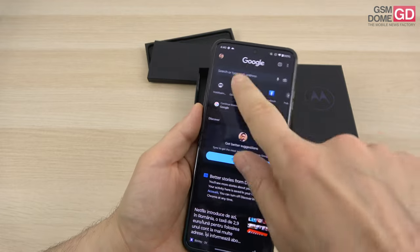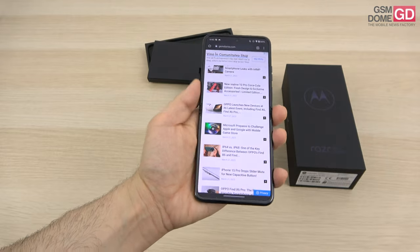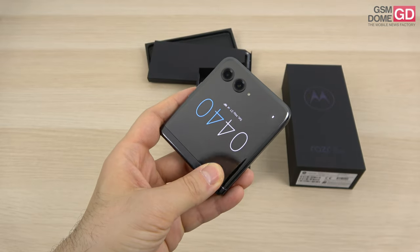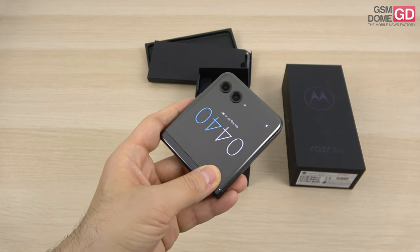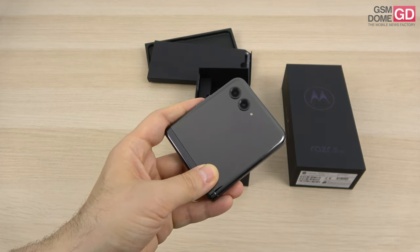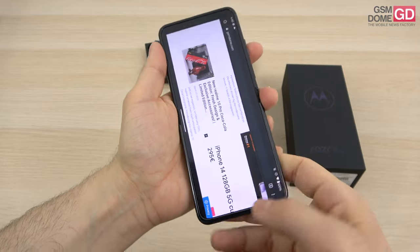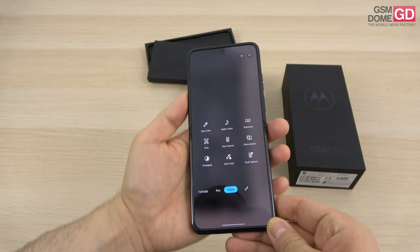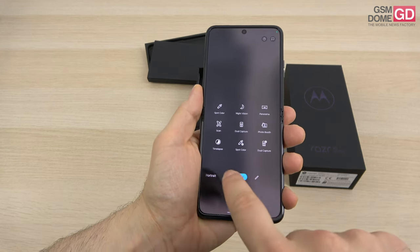Camera-wise, we have a front shooter with 32MP resolution. On the back, there's an LED flash and two cameras: a 12MP f/1.5 aperture with optical image stabilization — the same sensor used in the Galaxy Z Flip 4, Z Flip 3, and Xperia 5 — and a 30MP ultra-wide. The front camera is capable of 4K capture, which is a big plus. Camera options include spot color, night vision, panorama, scan, dual capture, photo booth, and time-lapse.